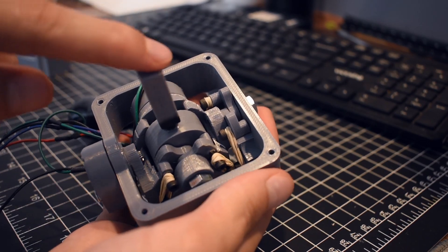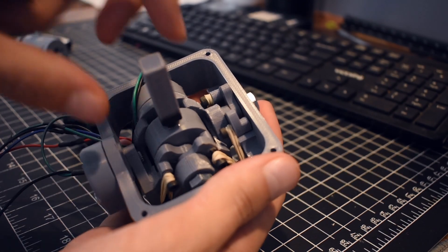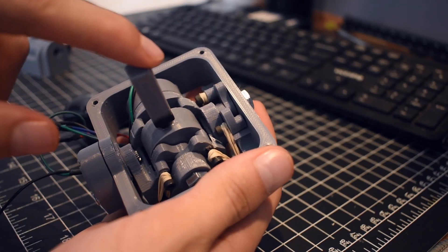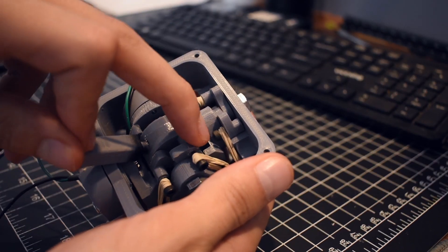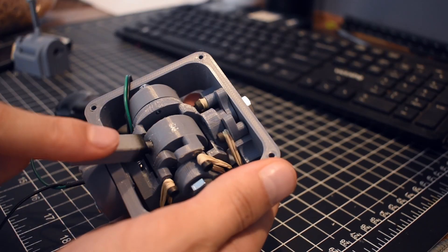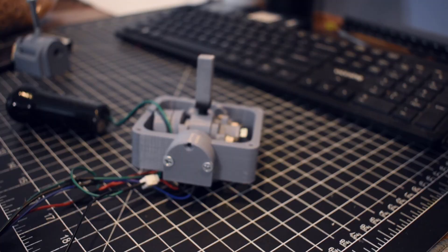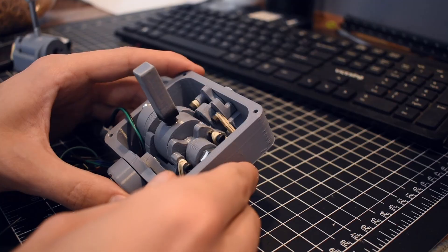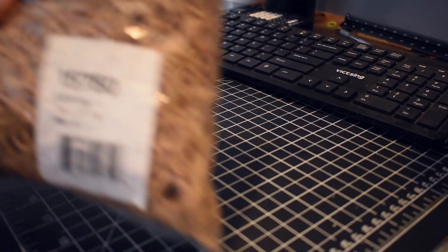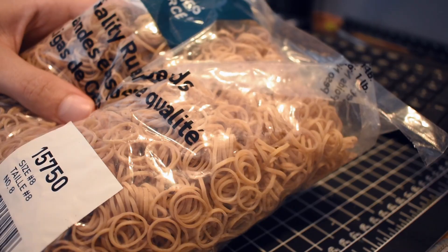To maintain the joystick in the center, it uses rubber bands as essentially springs. There's a center bit that rotates which has a tab at the very bottom, and when it moves it will move these followers up and down and stretch the rubber bands. It has that mechanism in both axes.